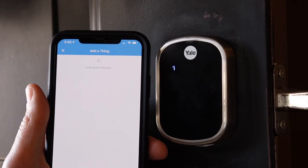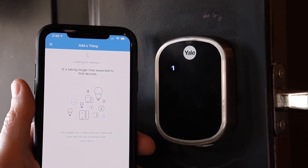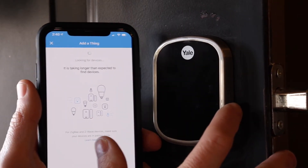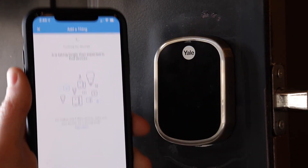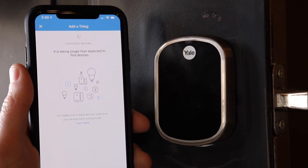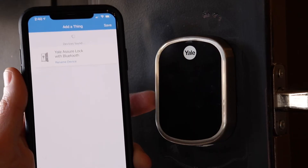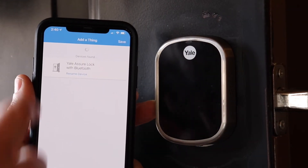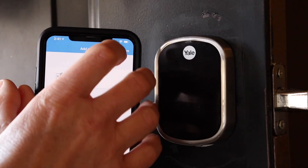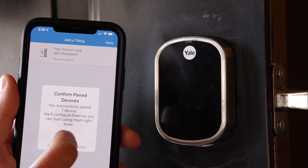This might take up to a minute. As you can see it says still looking. The Yale lock says that it's complete. SmartThings takes a little bit longer to find the device, register it, and display that it's found it — it's going to take a minute to figure out what this device is. Now as you can see 'Yale Assure Sherlock with Bluetooth' popped up. I'm going to go ahead and save that. It says confirm paired devices — I'll hit okay.